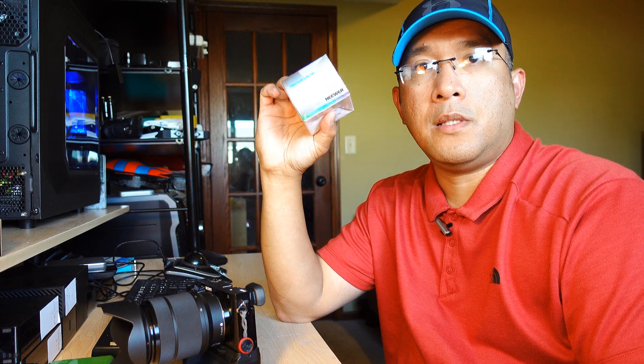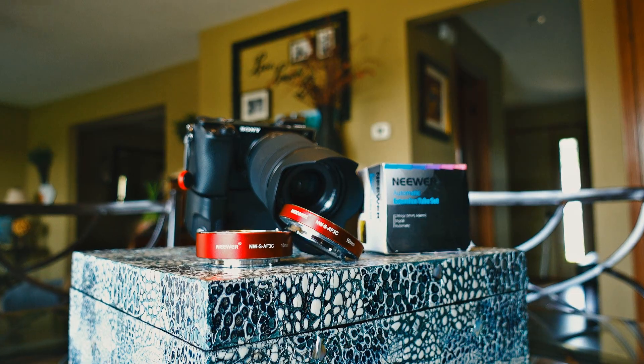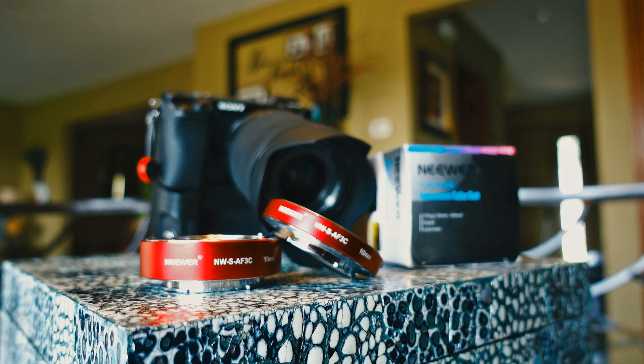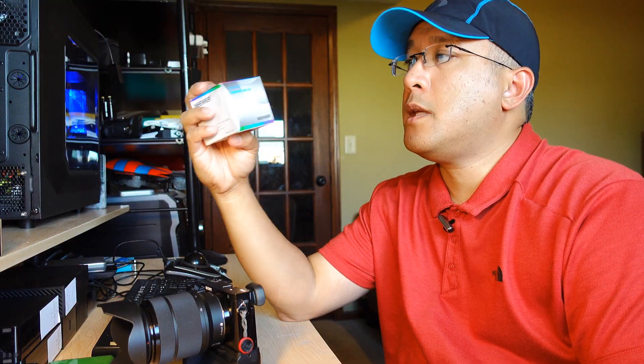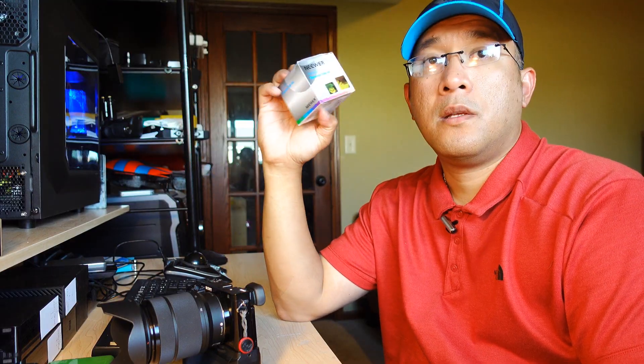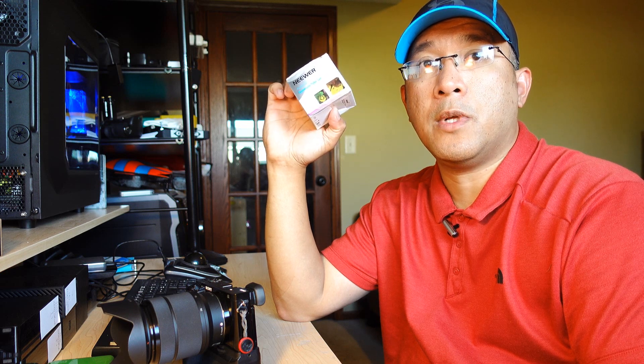All you need is this. This is the newer automatic extension tube set, and this is all you need for your existing lenses. What's good about this is it's automatic, so it works for both APS-C and full-frame cameras.